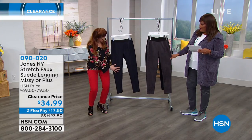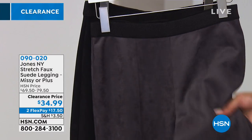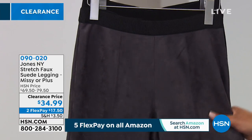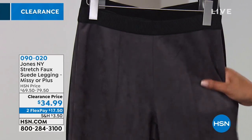I can't believe I'm looking at faux suede. I had to look at it — are you kidding me? This feels like the real thing. It does, oh my gosh. But it's a little bit softer, I would think. Yeah, it's really, really sleek and smooth and soft. I love that it's faux suede, though. I think it's fun to play with textures.